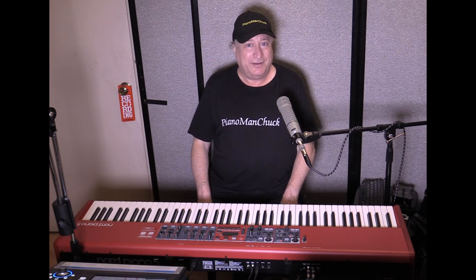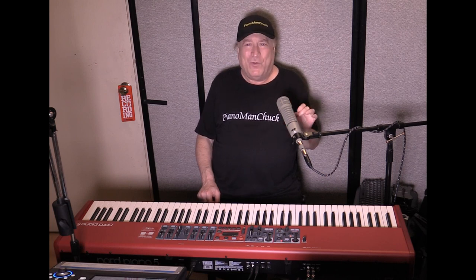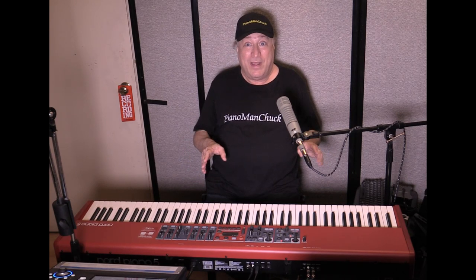Hey everyone, Piano Man Chuck here. Do you remember in the day one coverage I did the pocket piano coverage? That was so cool. I've got something a lot along those lines that I want to cover right now.